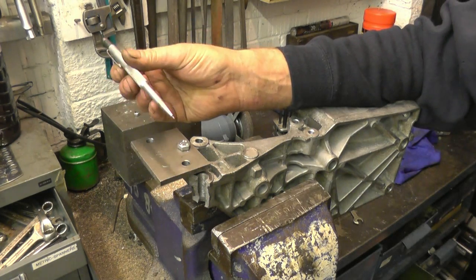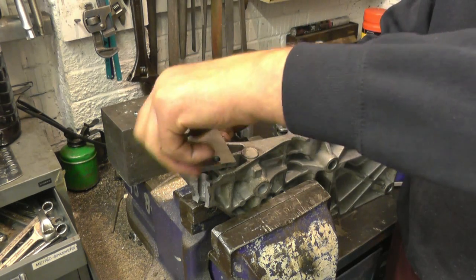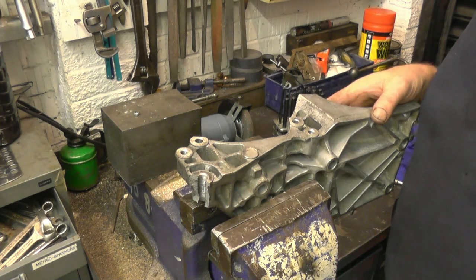That's a scribe I got off Tom Lipton — I use it all the time, it's an excellent bit of gear. We'll go up to what I call the messy shop now and do some damage to that with the rotary burr, warm it up, and weld it.